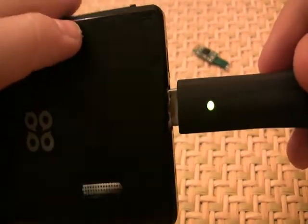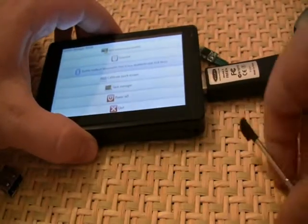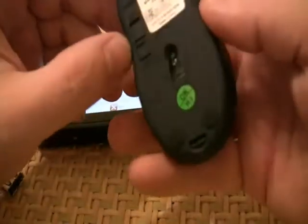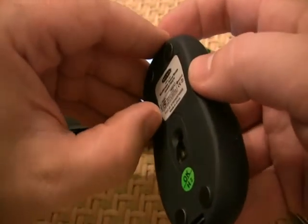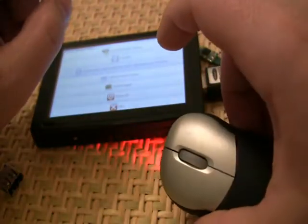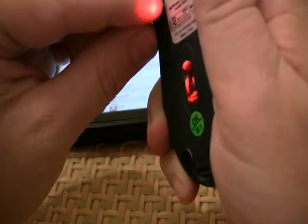As you can see, the device is now powered. This is my little wireless mouse. I'll turn it on and set it to connect.